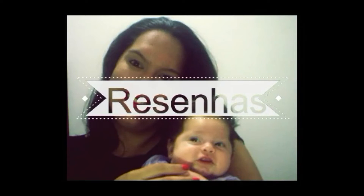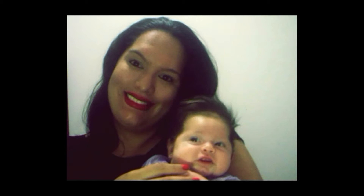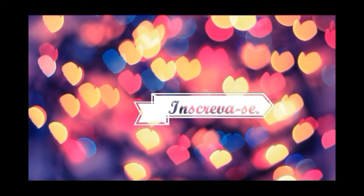Let's get started. Hey everyone, what's up? I'm here again doing another video for the channel.